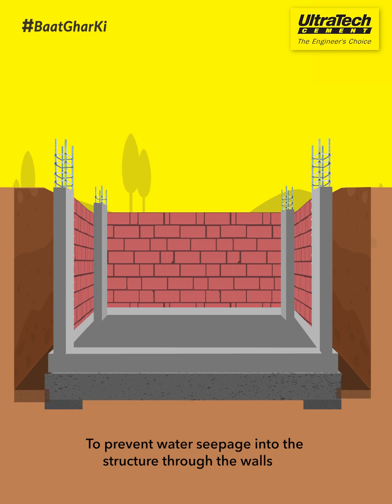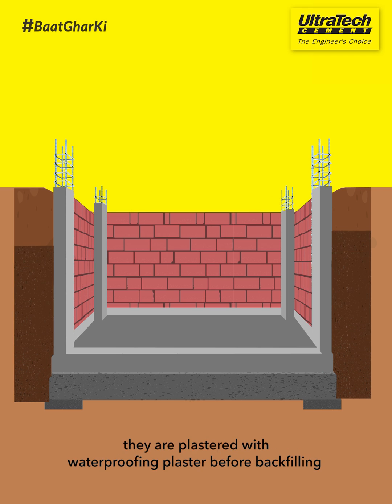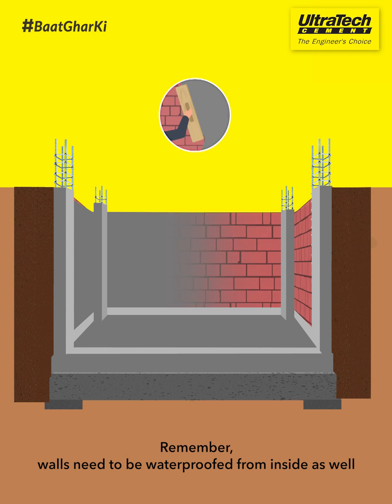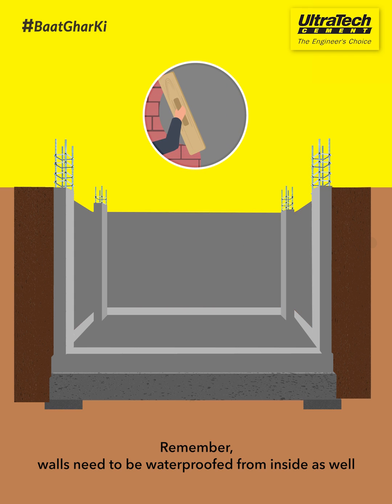To prevent water seepage into the structure through the walls, they are plastered with waterproofing plaster before backfilling. Remember, walls need to be waterproofed from inside as well.